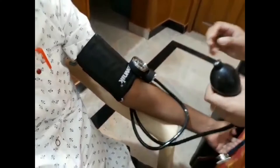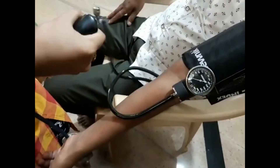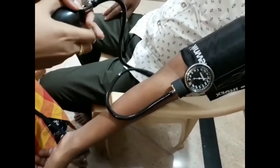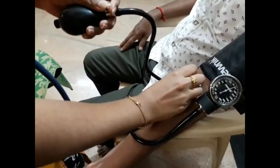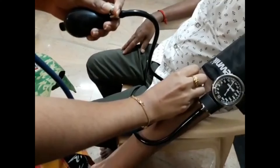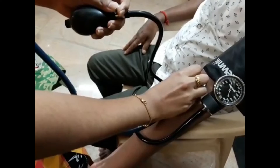Inflate the bulb up to 180 mmHg. Place the stethoscope over the brachial artery. Slowly release the valve. Now I can hear the heartbeat of the patient at 127 mmHg. This is the systolic blood pressure.